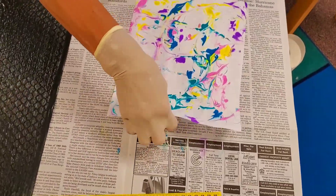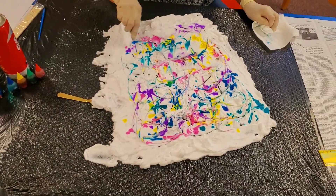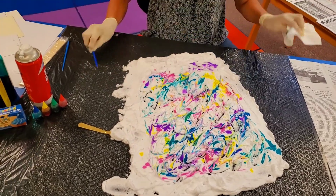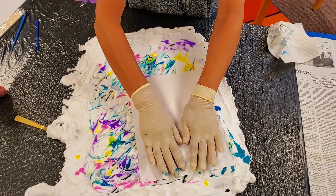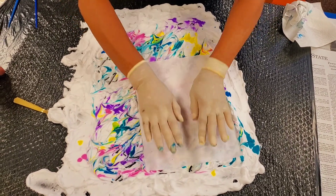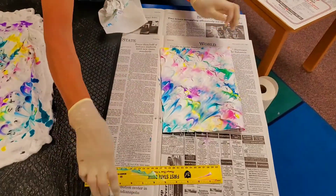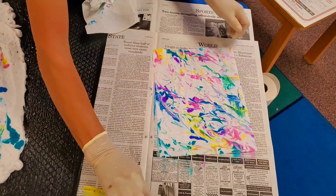If you want more color, mix it up a little more. Put that over on the drying station. Let's add some more here, just a slight mix, and we'll get a completely different design. Another piece of paper — and all I'm doing is lightly, lightly pressing and then peeling. Let's look at this one. Isn't that cool?